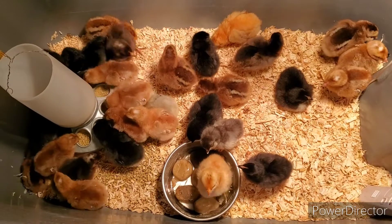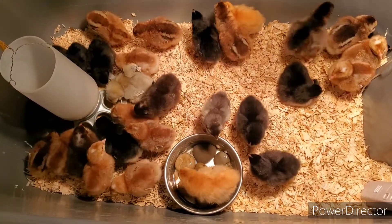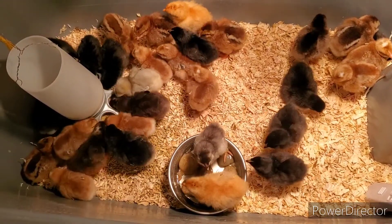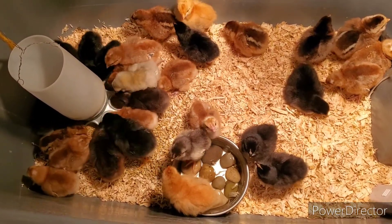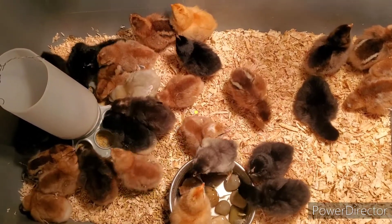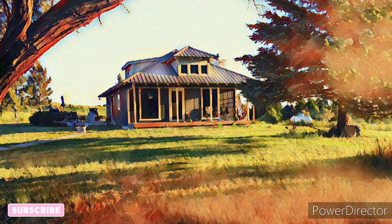All right guys, thanks for watching. I'm going to put out a video separately from this one that talks about each one of these little chicken breeds, just because this one's getting a little long. Stay tuned — we'll have more chick videos coming up. And I also have another batch in the incubator. Thanks for joining us, and we'll see you guys next time.